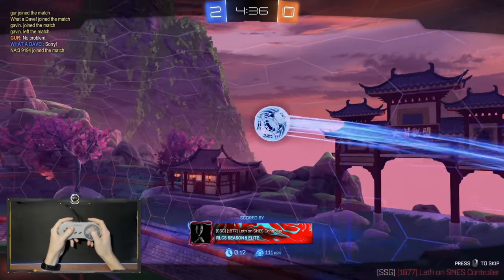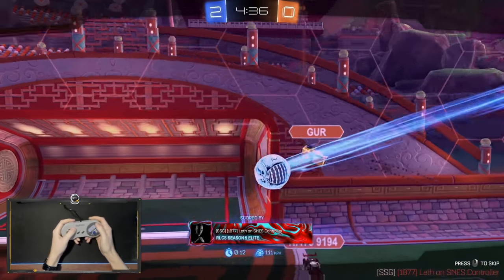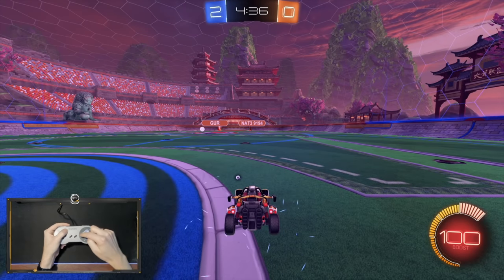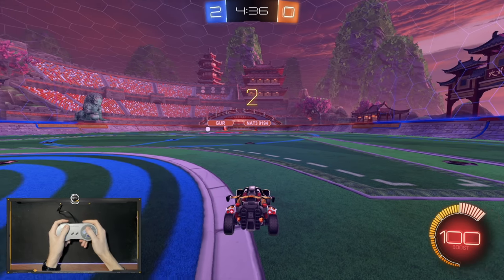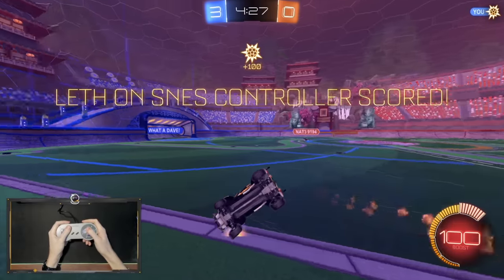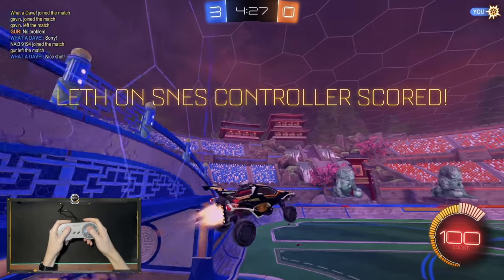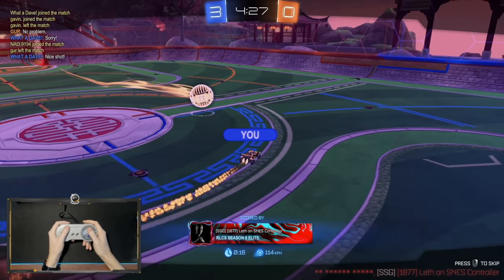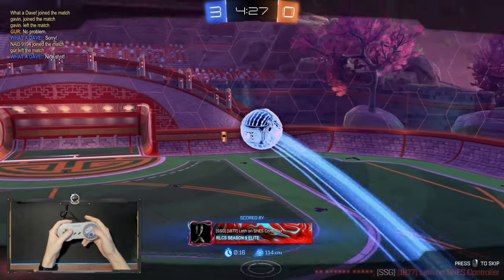Pretty happy with how it feels so far. I mean, it's not too complicated — it's really just the same positions as my Xbox controller. It's a little bit more of a diamond shape, but it still works out. Bang! Oh my god, we're just too good! And Gur left the match — we're making people rage quit on an SNES controller. What is happening?